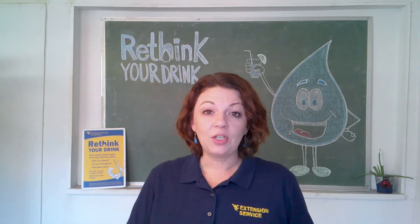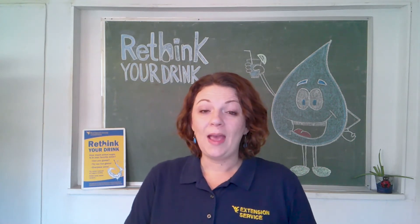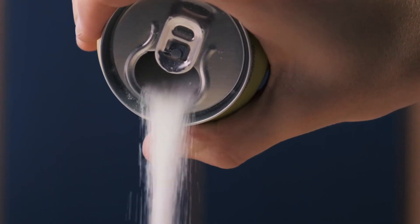Sugar sweetened beverages like soda, sweet tea, sports drinks, and fruit juice with added sugars can be harmful to your health. Just one 16 ounce soda can have up to 13 teaspoons of sugar in it.